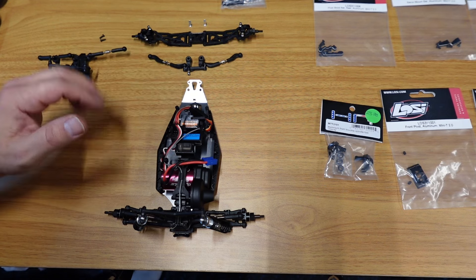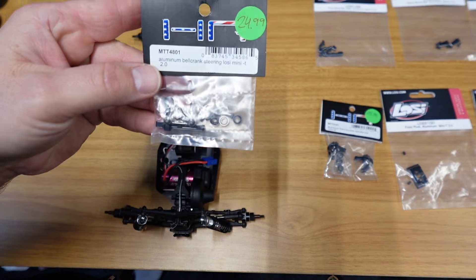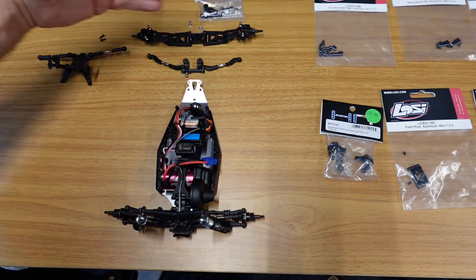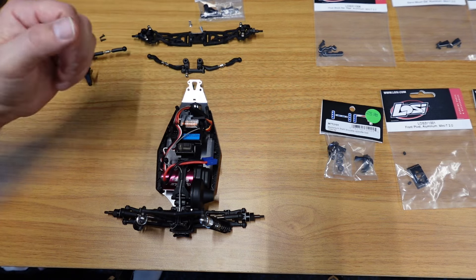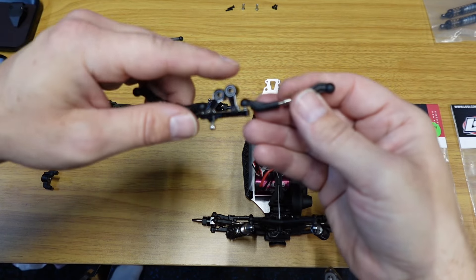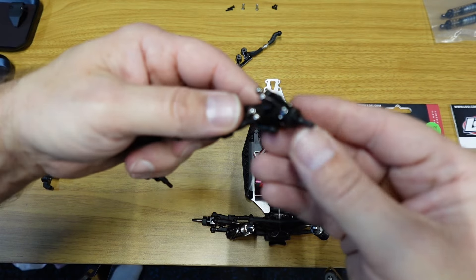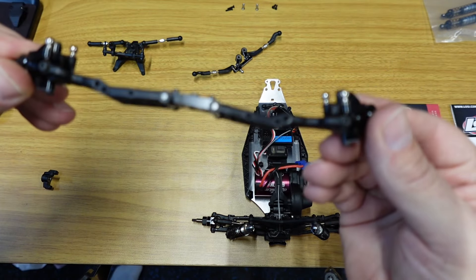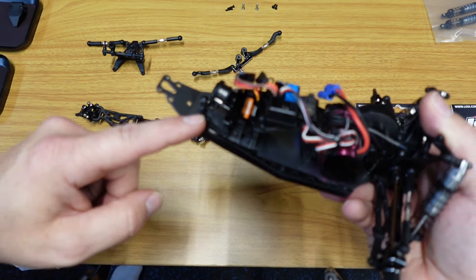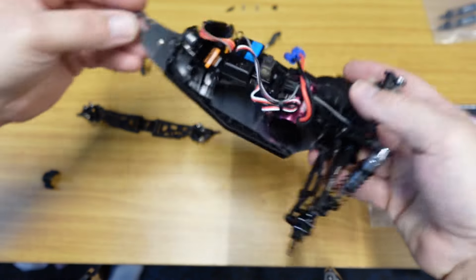We've got the front end apart. I'm going to put each upgrade on and show you guys after I get it done. First, we're going to start with the aluminum bell crank steering assembly — I'm just going to go ahead and put it on this assembly and then put it back down. We've got the bell crank assembly on the links, looking really good. We've got new bearings in it. Then we have the pivot block on the front A-arms with the aluminum knuckles — those are looking really good on there.